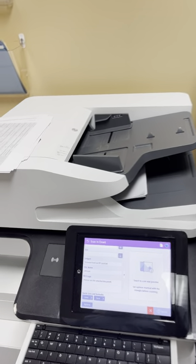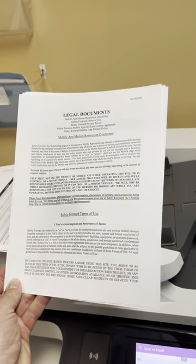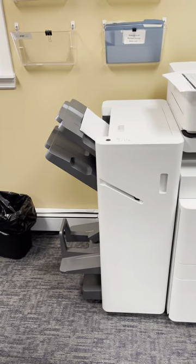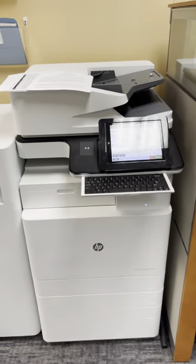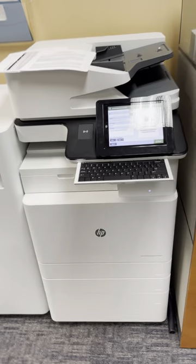It just took this document and sent it to my email address as a fully editable Word document, which you'll see in my email. Other highlights of this machine — as you see it here, this is with the full finisher and the base unit. Depending on the configuration, it can be fully configured with a booklet maker, or it could just be configured as the base unit with two trays and a stand.